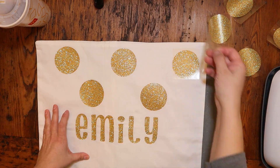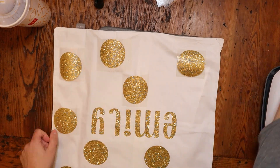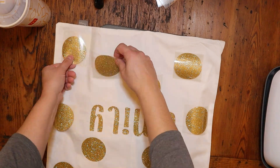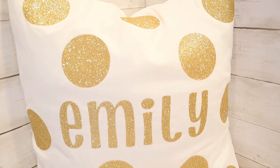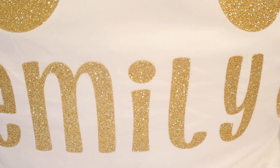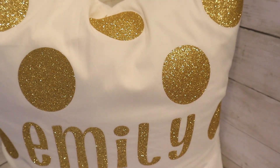I'm just showing you how I'm taking the iron-on vinyl and doing it in sections, adhering it that way. It's definitely very customizable and I just love the way it looks. Like I said, you're saving time, you're saving money, and you're giving someone a beautiful gift that's super personalized, just for them.